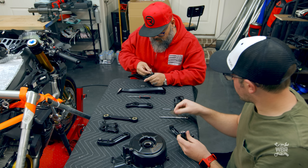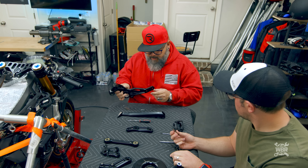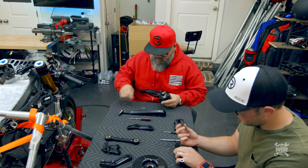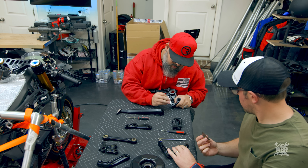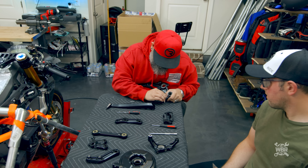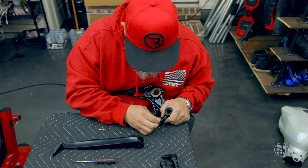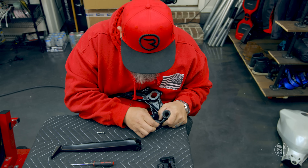You just use a razor blade. This piece that's up against the engine case you pretty much just go flat with the razor blade. It's more of a scrape than a push-forward cut — you just want to scrape it off.